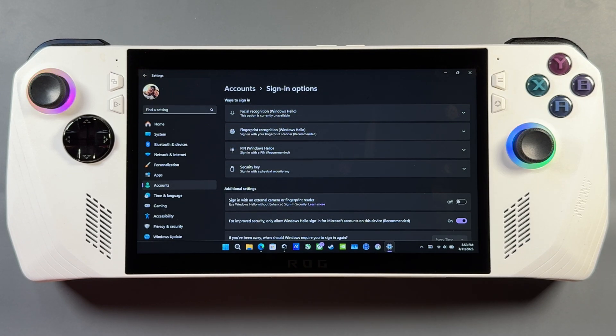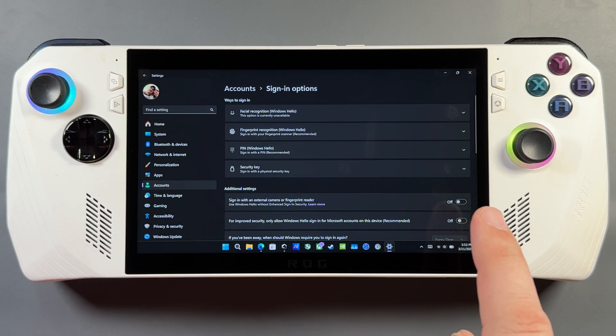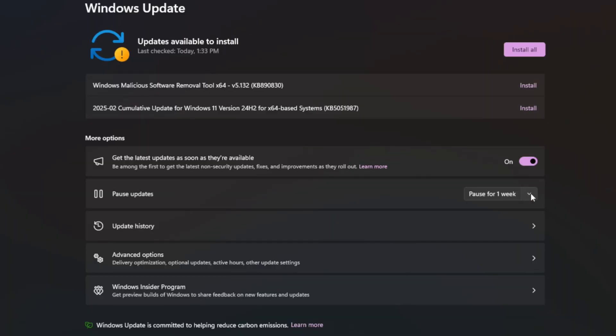For sign-in options in your Accounts, you want to find where it says 'For improved security' with Windows Hello and turn that off, otherwise you won't be able to use a password to log in on safe mode. Now if you want to pause Windows Updates, you can go into Windows Update settings.